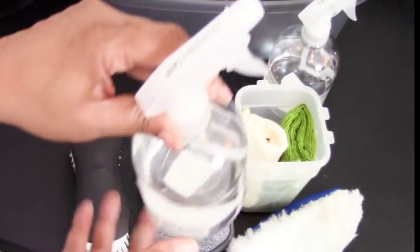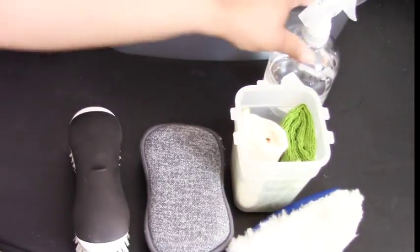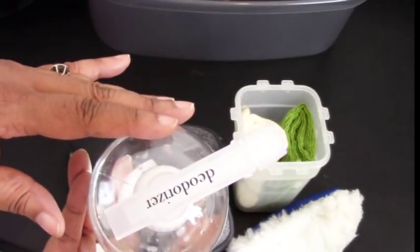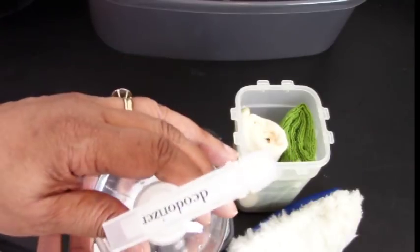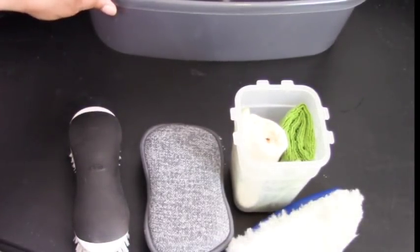Then we have a DIY disinfectant — part bleach, part water — that goes into the caddy. And we have a DIY deodorizer: I love Febreze but like to try different things, so this is made with fabric softener, baking soda, and water — just shake it up and you have your deodorizer. That goes on one side of the caddy.